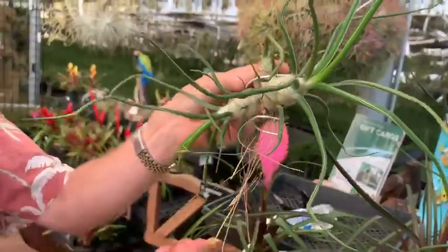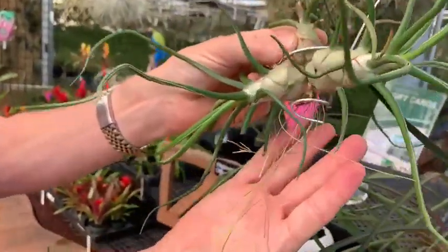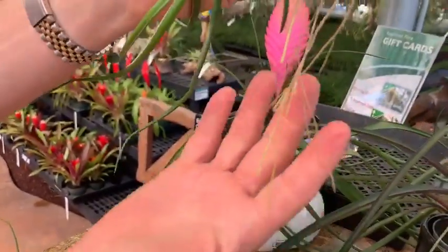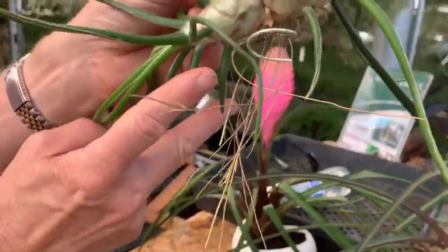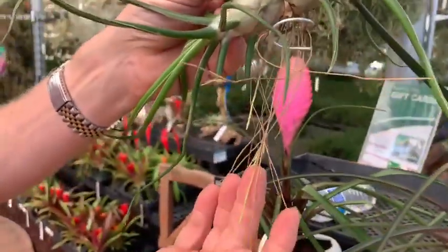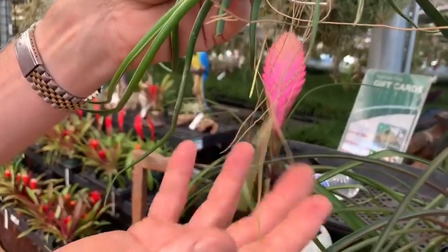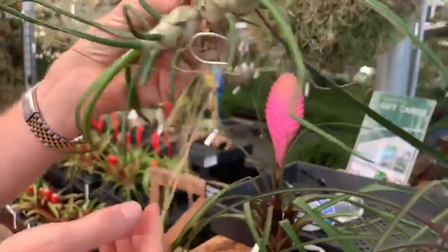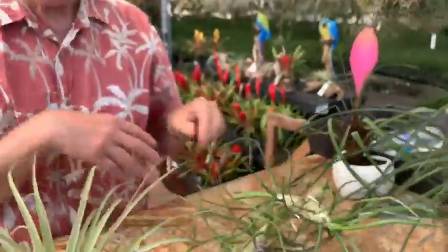You can also see the root formation here — a lot of roots. When the roots have yellow tips it means they're alive and growing. You can cut the dead roots off and just leave the live growing roots; it's totally up to you. It makes no difference for the plant. So that's Tillandsia bulbosa gigante.